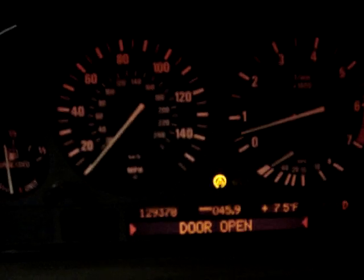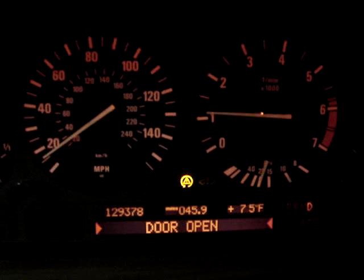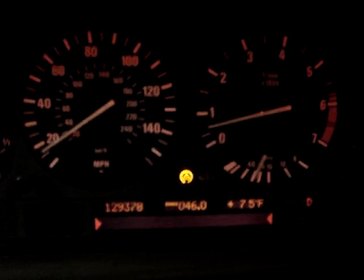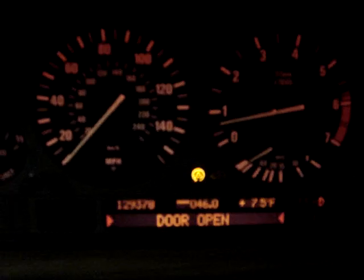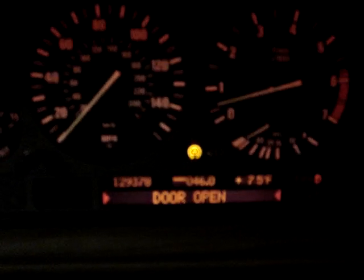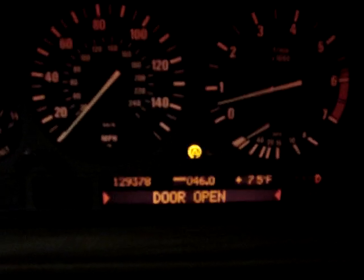Or we can turn it off. Okay, stop the wheels, turn it back on. See? And then that grinding sound is actually ABS pumping because one side is spinning faster than the other.